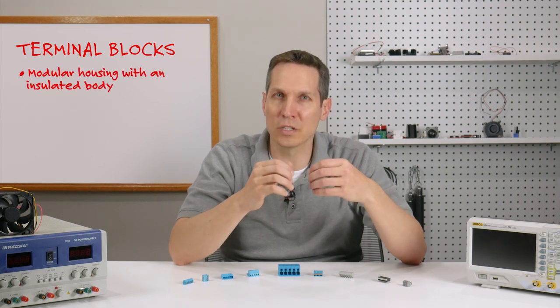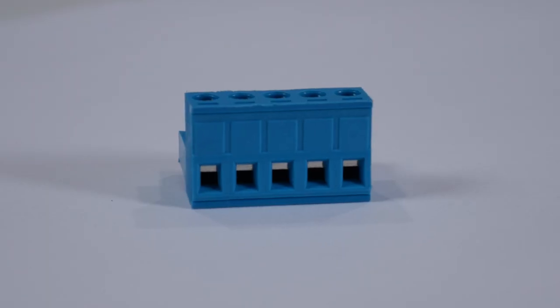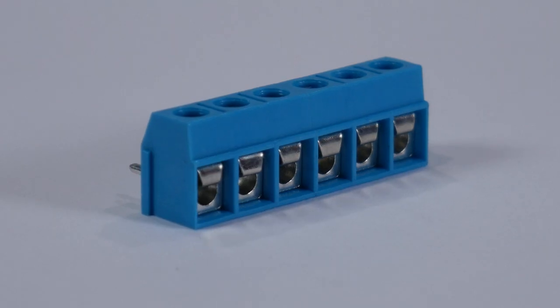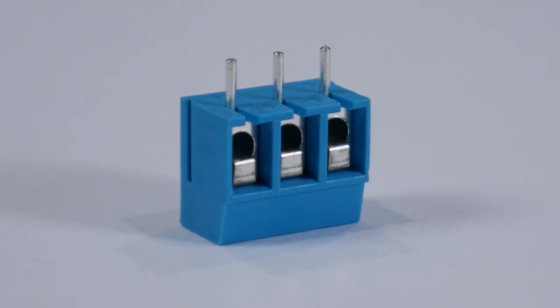A terminal block is a modular housing with an insulated body that either connects multiple wires together or connects wires to circuit boards. As you can see from these examples before me, there are a large variety of options, and there is even more variation than is readily apparent just by looking at them.